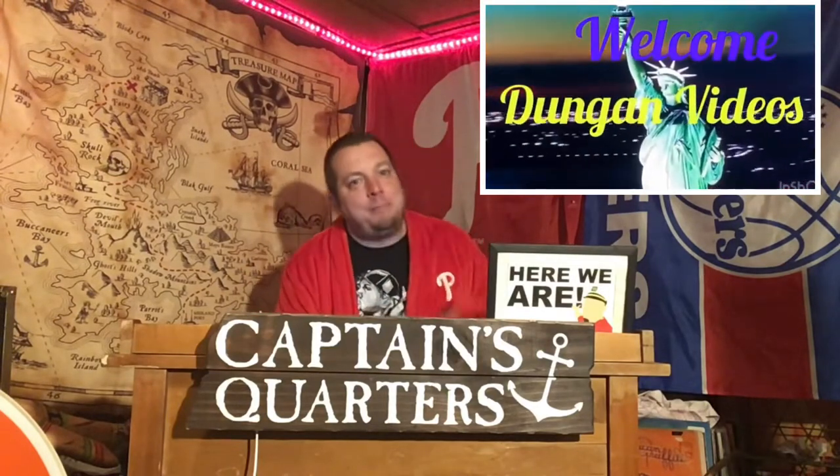Here we are, Captain's Quarters, in my basement.